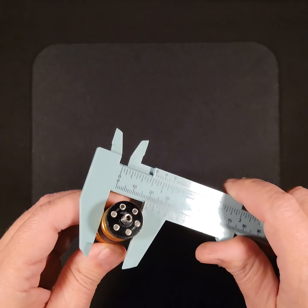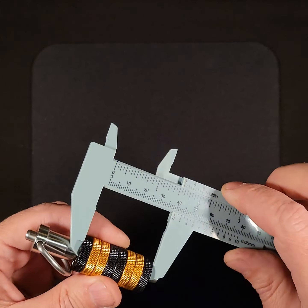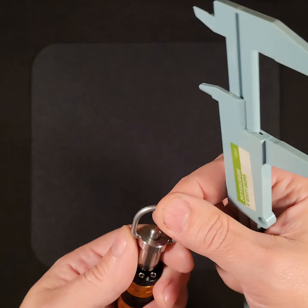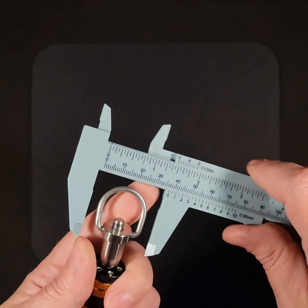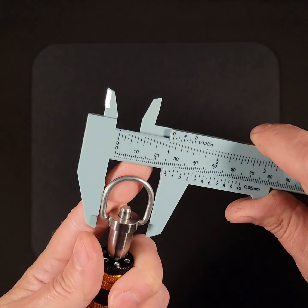The discs are 20mm diameter by 5mm thick, so stacked together this will be 40mm. The D-ring measures about 27mm.